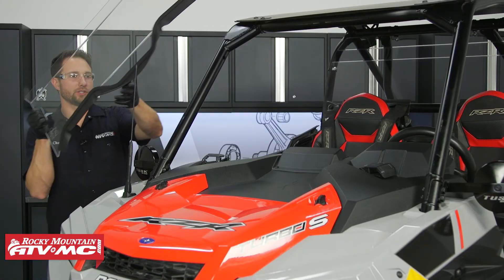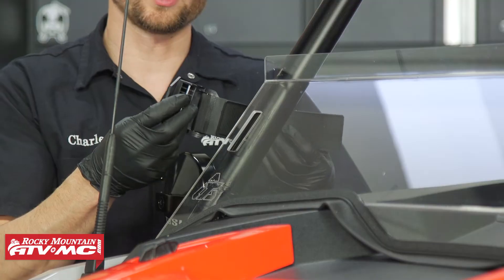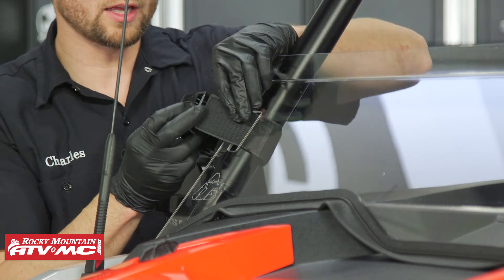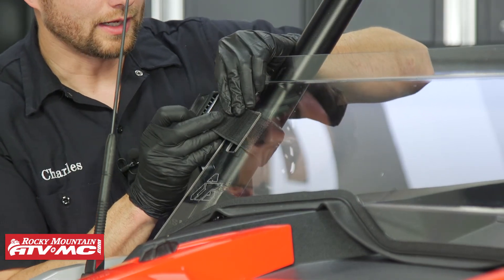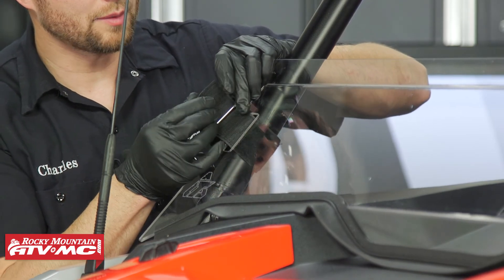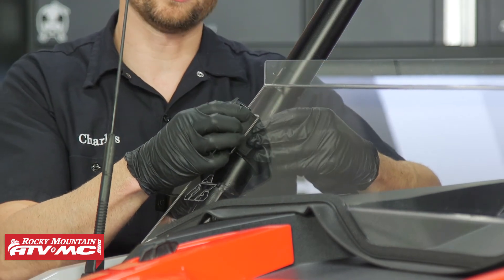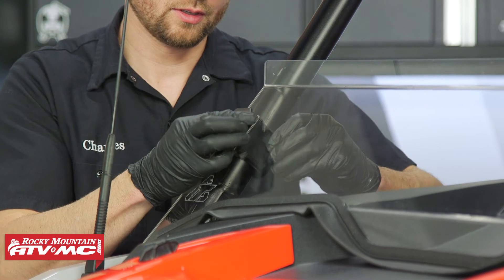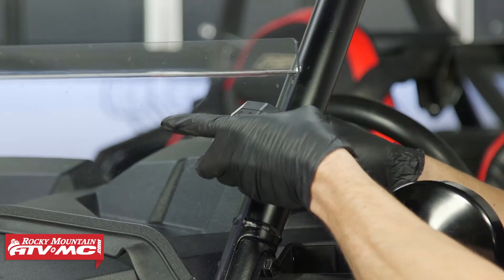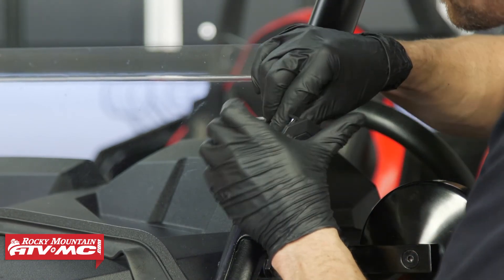Now we're going to set the half windshield in place. Then we're going to take the velcro clamps, go around the roll cage, and go through the slot in the half windshield. You need to run that strap back through the clamp around that bar, and then route it back through the slot in the windshield. We'll do the same thing on the other side, adjust it up for optimal fitment, and do the final tightening on these straps.